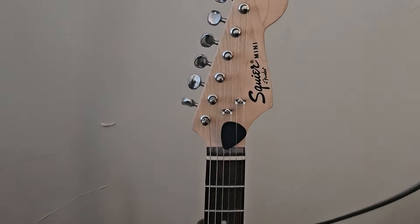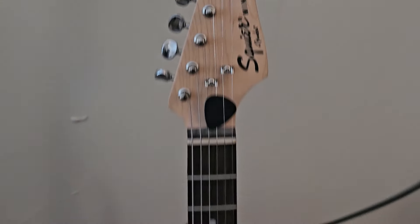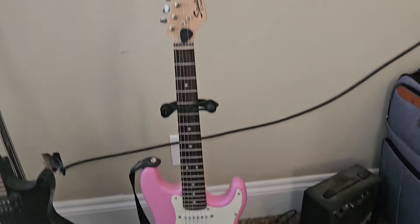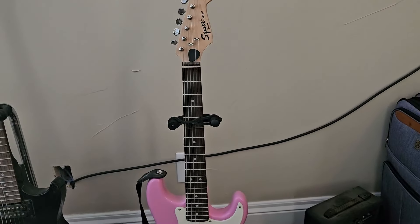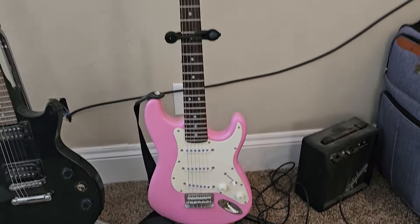This one is the Fender Squier Mini. It's great for a smaller frame, smaller stature child that doesn't have long arms to be able to reach all the way to the end of the strings. I don't personally play, so I can't demonstrate them.